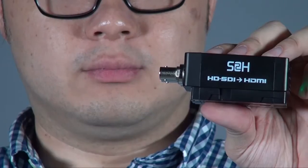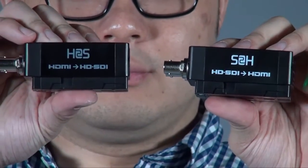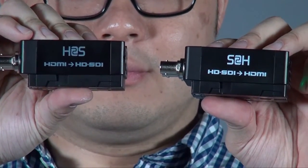Hi everyone, this is Peter. Today I want to introduce you to the Optimus Mini Converter, which is the H2S and the S2H. The S2H is the SDI to HDMI, and then the other one is the opposite, which is the HDMI to SDI.